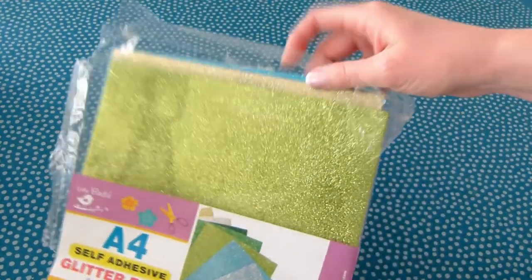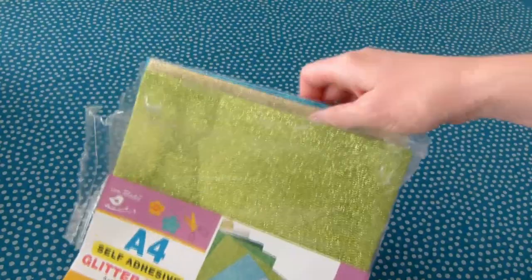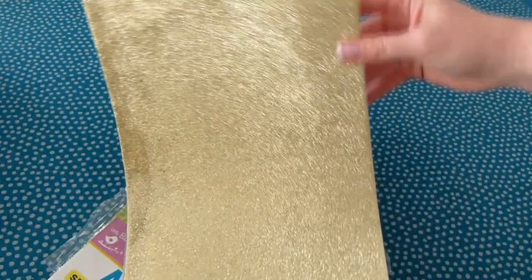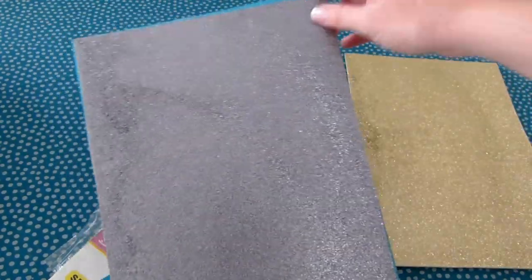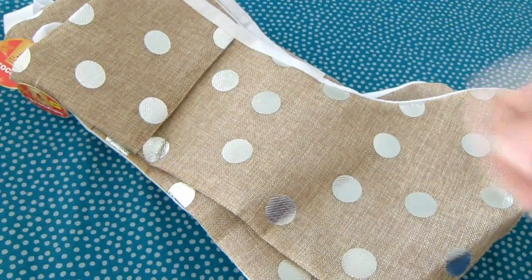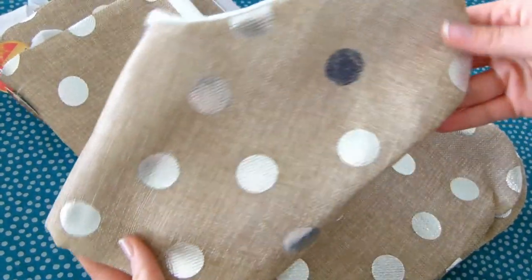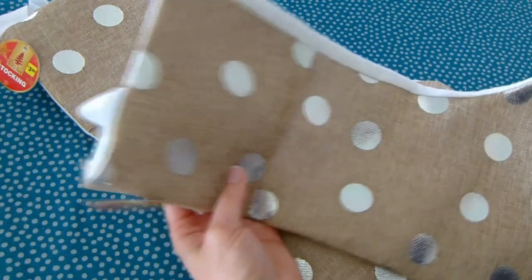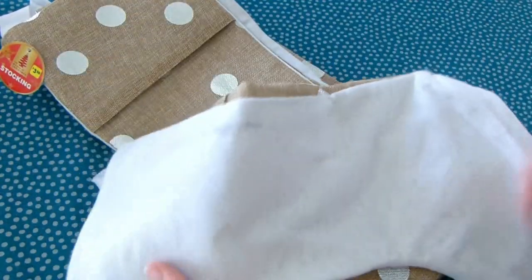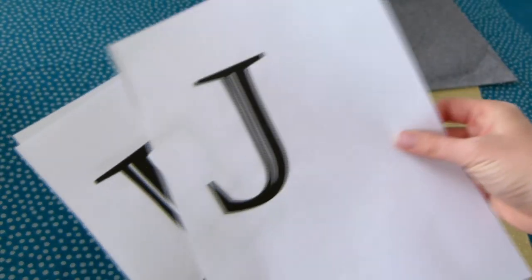First you need some self-adhesive glitter foam — I got mine from Cheapest Chips for six dollars and I just picked out the colors that go with the Hamptons theme. Next you need some of these awesome hessian stockings from The Reject Shop — I picked these up for only three dollars fifty. You'll also need to print out some letters for your monograms, so the first letter of everyone's name, and then cut them out.